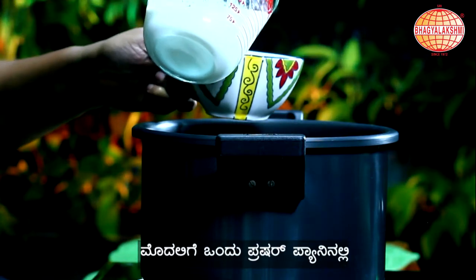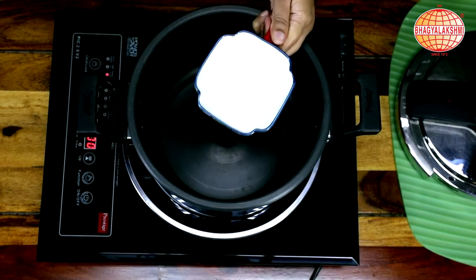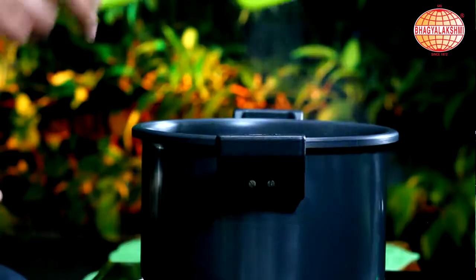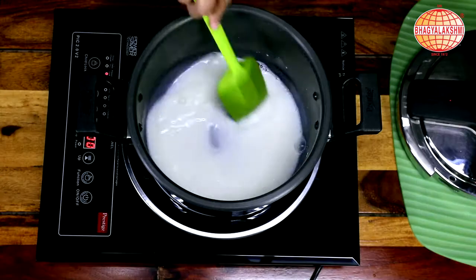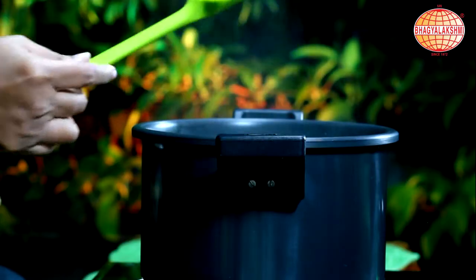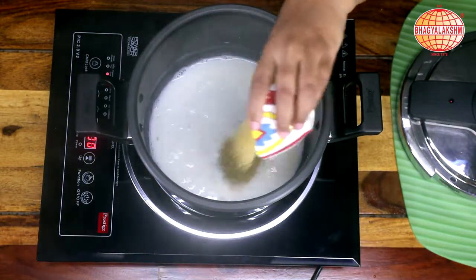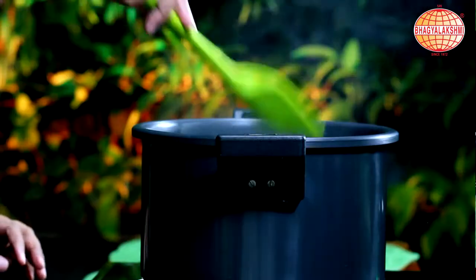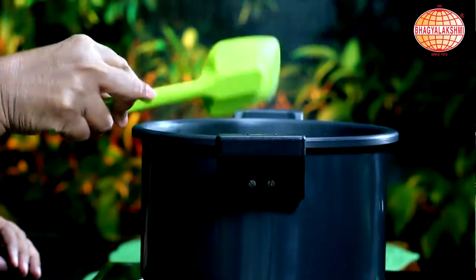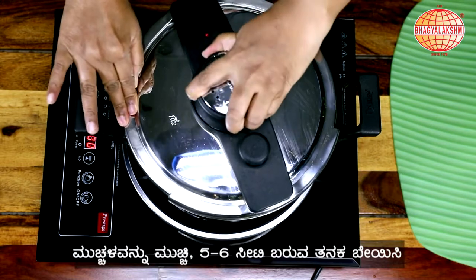In a cooker pan, I am going to pour in 1 cup of milk. When the milk is boiling, I am going to add in the Broken Wheat. Close the lid and allow it to cook for 5-6 minutes.